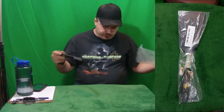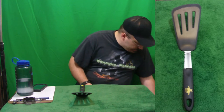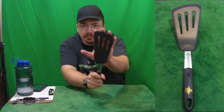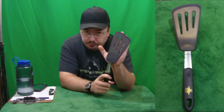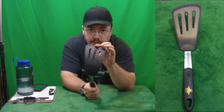All right, this spatula is a very interesting looking one. It's like as big as my hand, which I haven't really seen a spatula as big as my hand before. And it's really, really flexible — look at that.